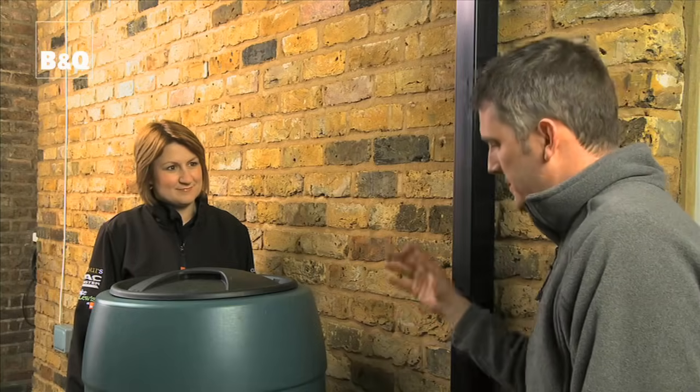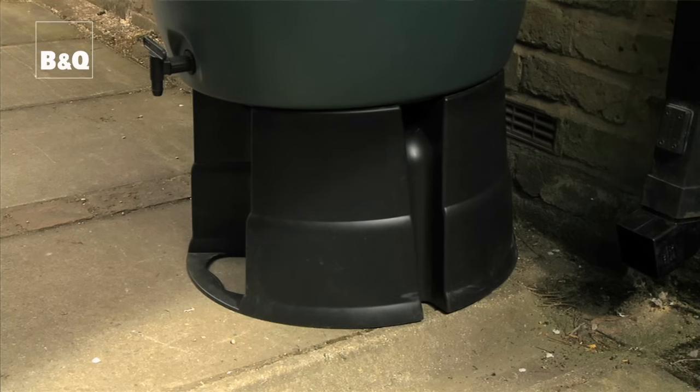Right Loretta, rigging up a water butt to a downpipe — very simple procedure. There are various different models of diverter available but the principle is ultimately the same. Simply attach the diverter to the downpipe and then a hose feeds into your water butt and you can save water. One important thing to remember is to make sure your water butt is on a stand so you can actually get a watering can underneath the tap.